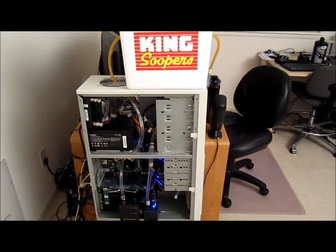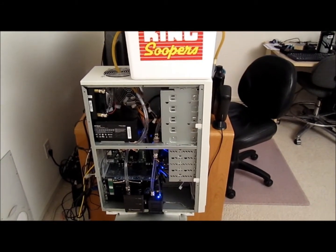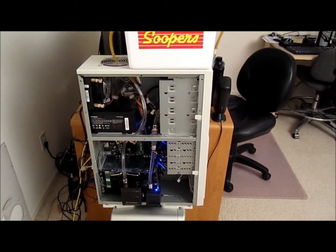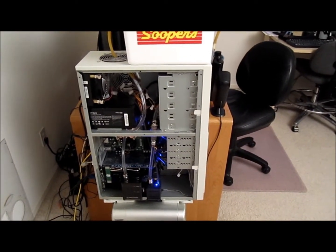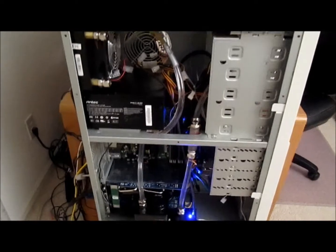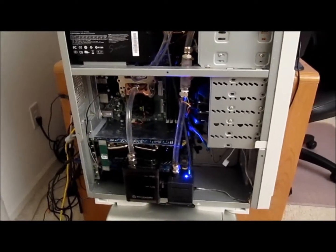Hey, what's up everybody, this is Alex Lee and today I'm shooting a video on my ice cold water cooled PC system. I'm sort of an overclock enthusiast, been doing this for several years, and this is what my PC looks like right now. I've got an old thermal tech water pump system.